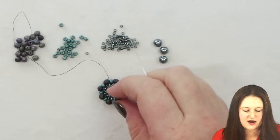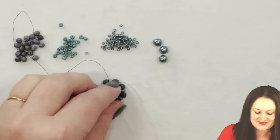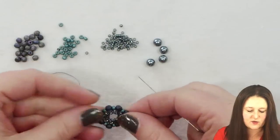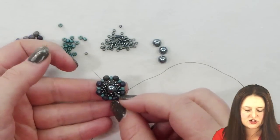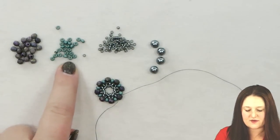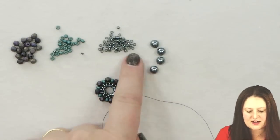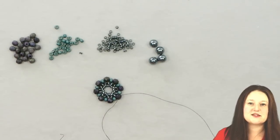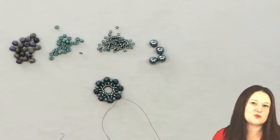Now I'm ready to add my center bead, which is my 6 millimeter. I have a 6 millimeter Potomac pearl — you can use any 6 millimeter bead that you want, but I like the pearl here. I like the color and the different sheen that it's going to add. I have matte seed beads, a matte galvanized which is kind of semi-matte, a silver lined which is really shiny, and a pearl finish. We have all these different sheens going on, which I really like in a project because it just creates so much more interest.